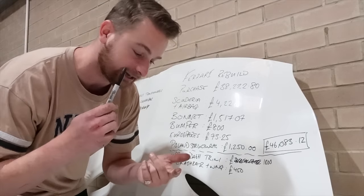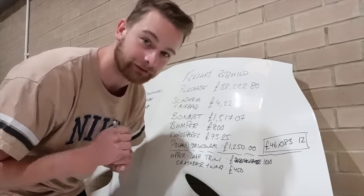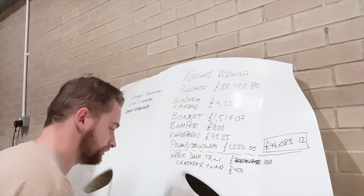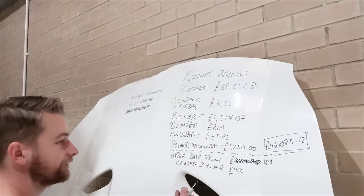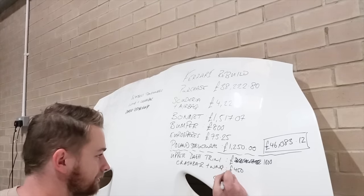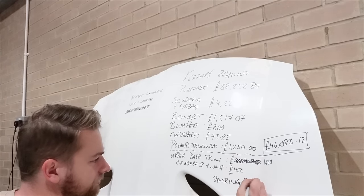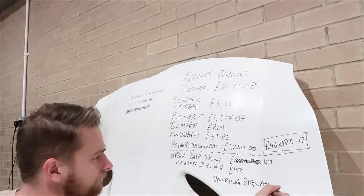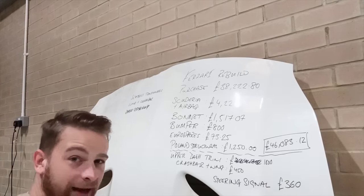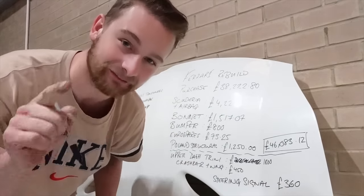A little bit of a bugger having to order that, but because I know the guy he's going to get it out on special delivery tomorrow. The cost of that was £360, which I'll add to the board under 'steering' or 'signal' — let's call it that. And because it's special delivery we'll receive that tomorrow and get it fit this episode.